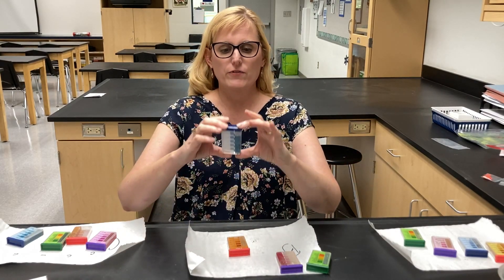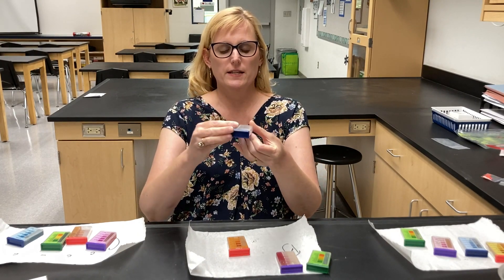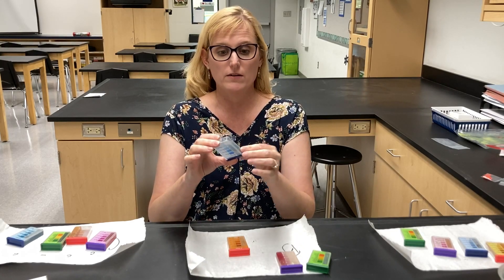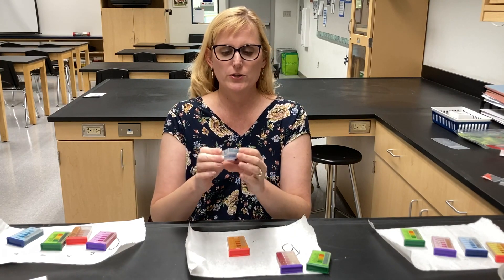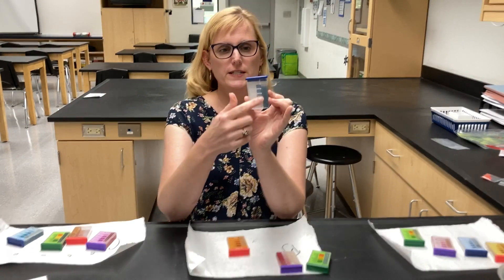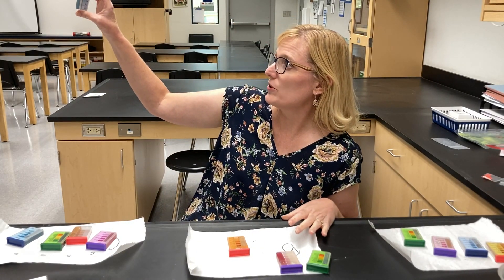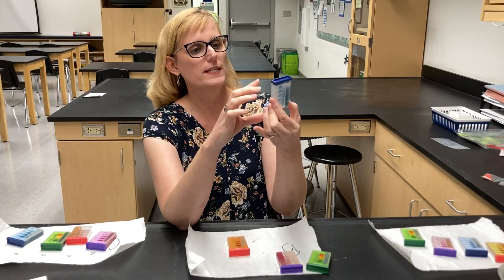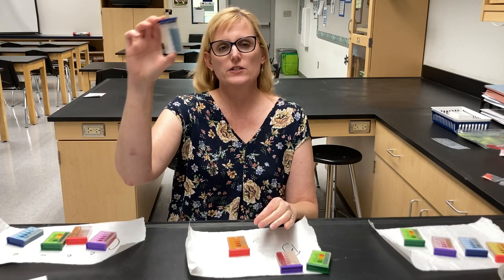Then we have phosphorus. I like to shake it up a little bit more because the phosphorus reagents don't like to dissolve very well, so I'm going to let it dissolve a little bit. This phosphorus is a nice blue color but it's not terribly blue, so I would say it's adequate — it could be close to sufficient but I think it's more adequate.